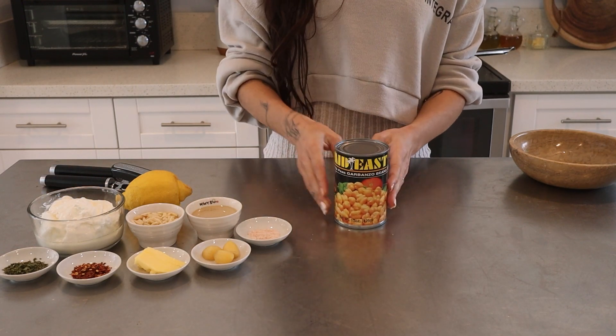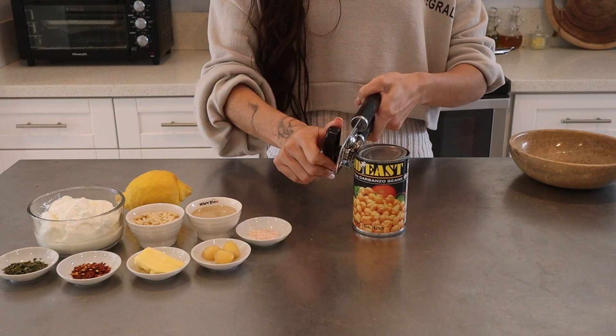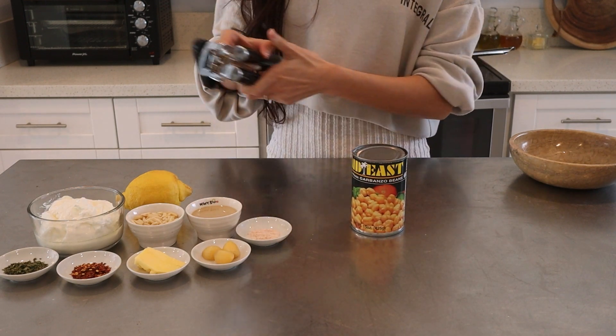Ahla usahla, welcome back! Today we're going to make a traditional Lebanese dish called fetteh. Don't be intimidated, it's super easy.